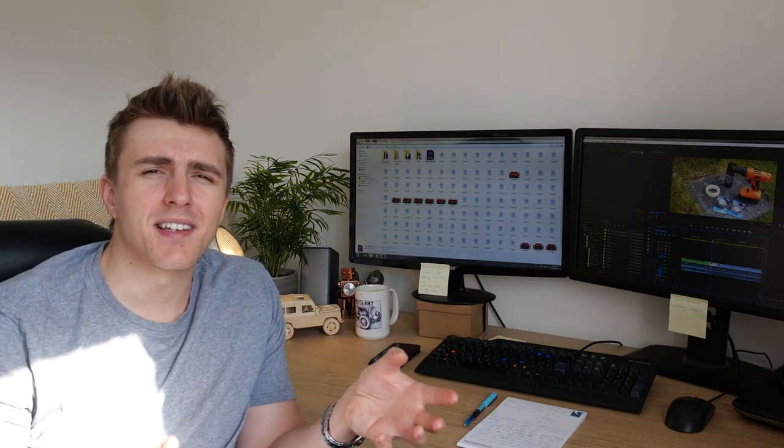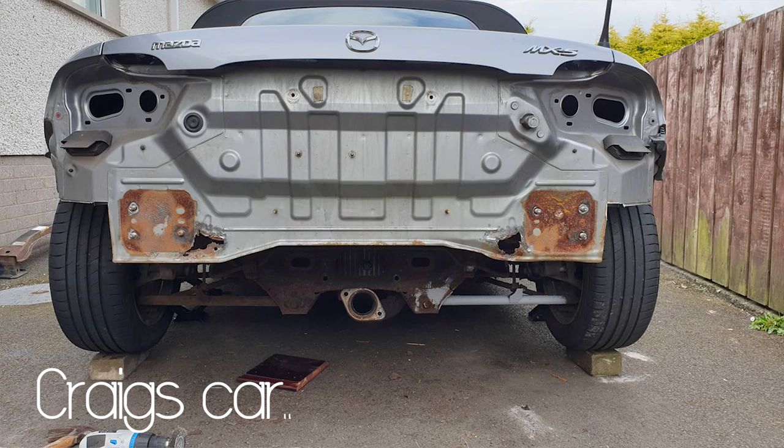What I mean by that is it's always trying to shed weight, always trying to make itself lighter. Now it means well but it's just doing it in the wrong way. This new rust spot was brought to my attention by a chap named Craig in one of the Facebook groups that I'm on. I've spoken to Craig, Craig's a lovely man and Craig should get more recognition for what he's found. Without further ado let's go take the car apart.